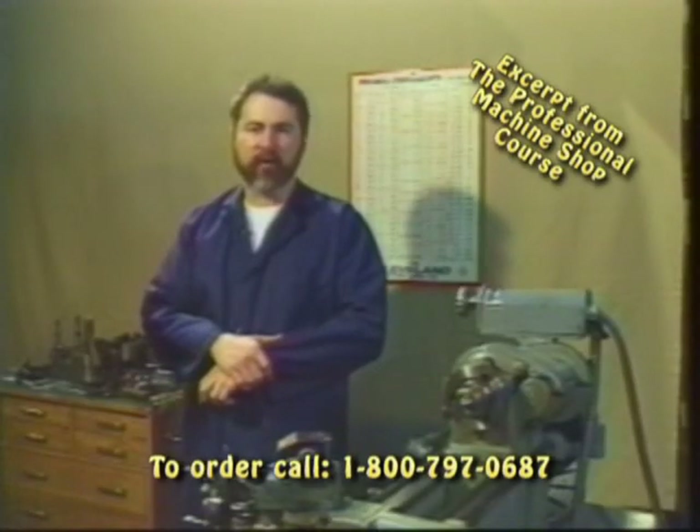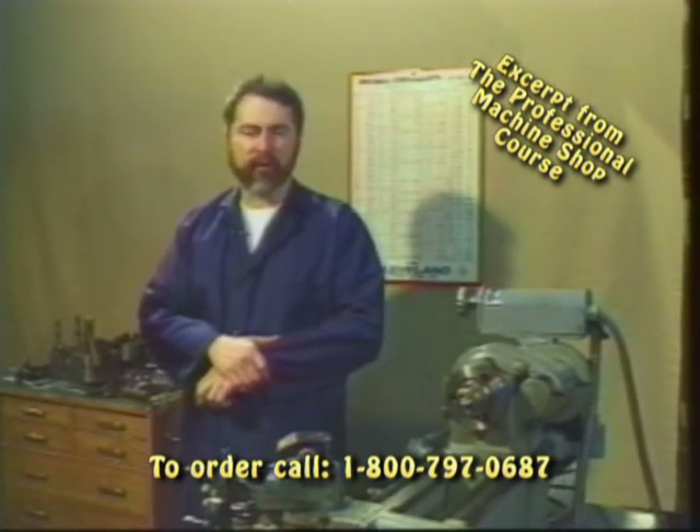The first thing we need to understand is a little bit about lathe lingo. Lathes come in all different shapes and sizes, and different manufacturers have different styles of lathes. So in order for you to make an educated purchase, you need to understand what lathe size means.